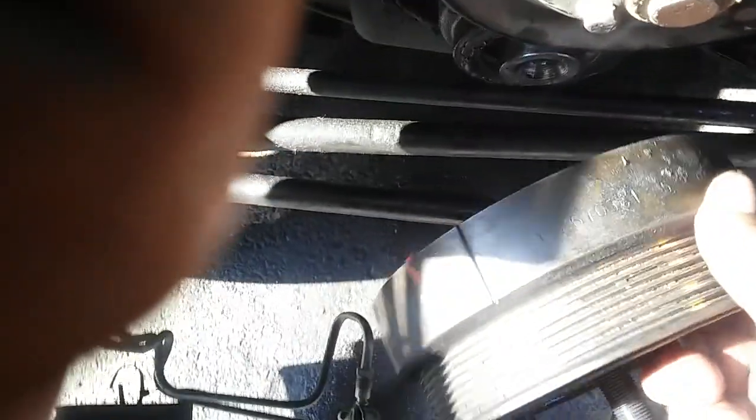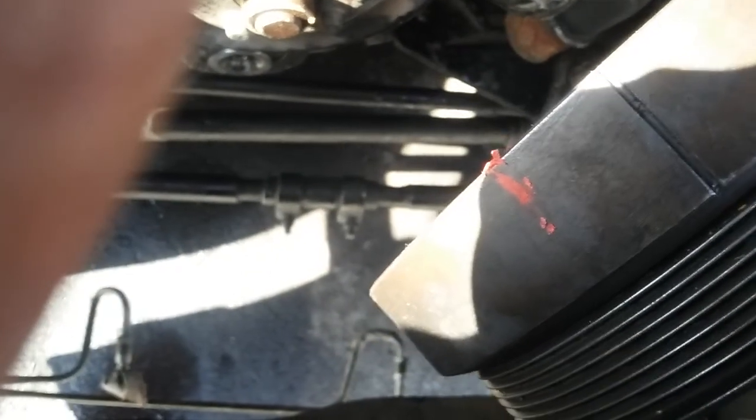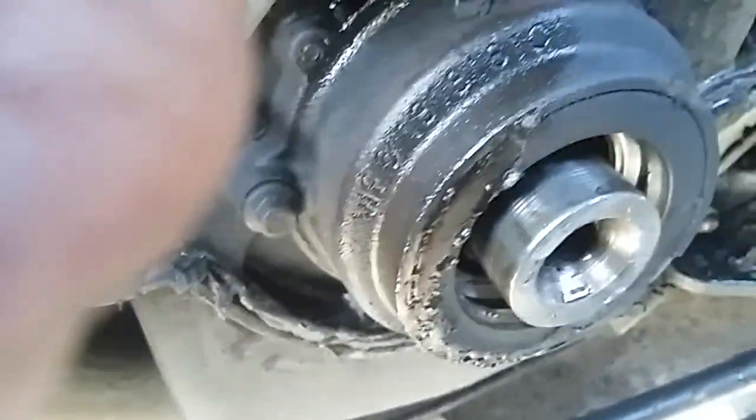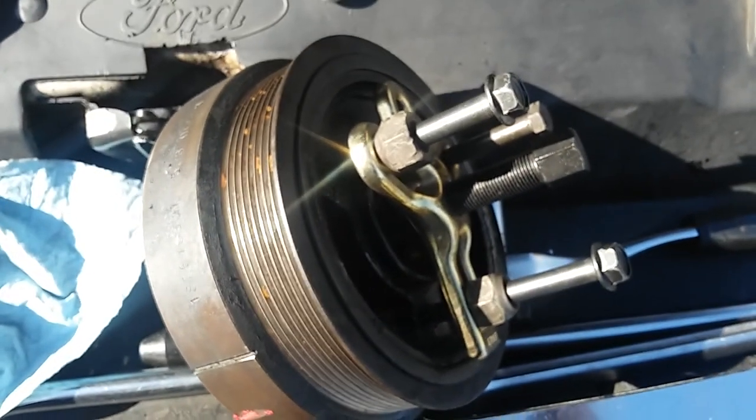As you can see, mine is already almost out. Here's the pulley — I left my mark just in case. I always prefer to leave a mark everywhere; it makes it easy to assemble all the parts back. Here's the crankshaft right there. So here's the pulley out — same point three.